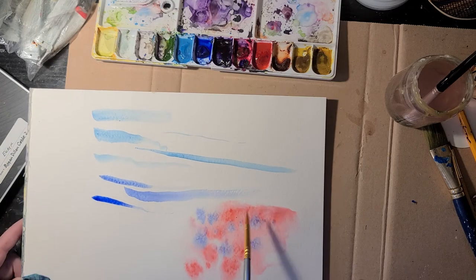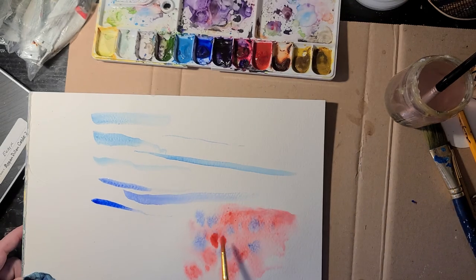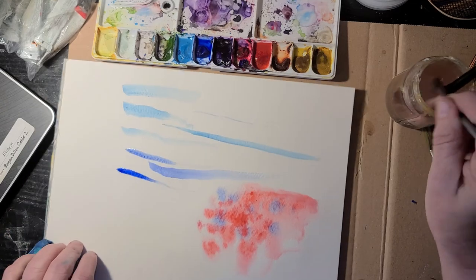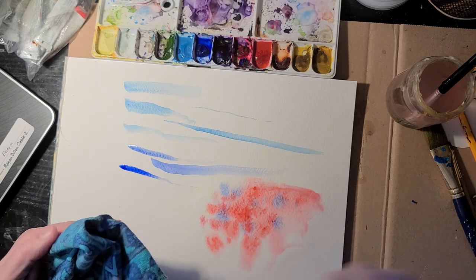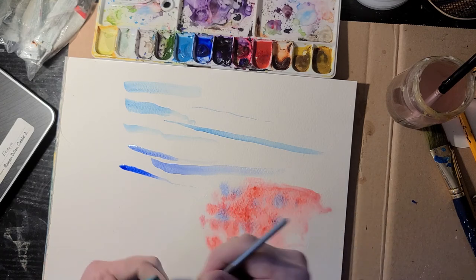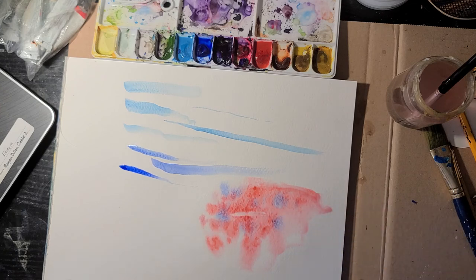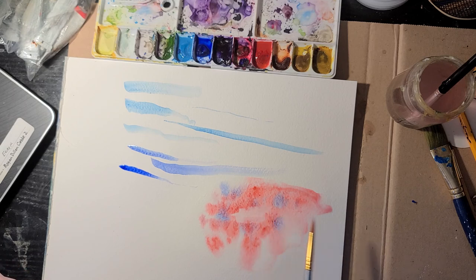Here's a neat trick: if you have paint on your paper that you don't want, you can take your brush, wet it first, and then dry it out so it's like a sponge. This has to happen while the paint is still wet, but you can make your brush like a sponge and go in there and suck it up — look at that, almost all of it! And if you want to keep doing that, keep drying your brush. Pretty nifty, huh?